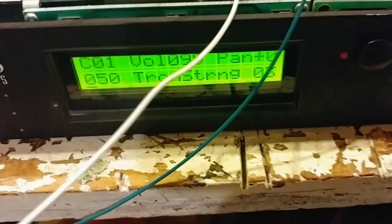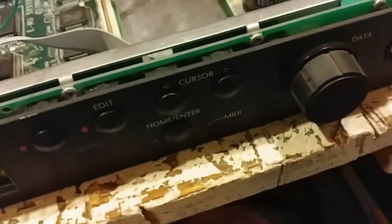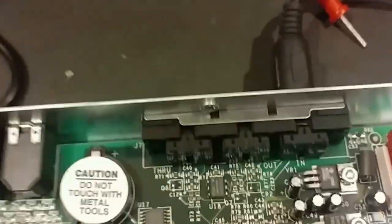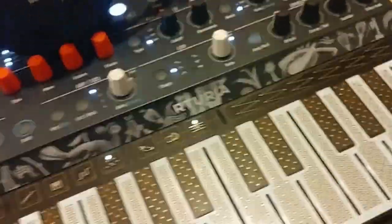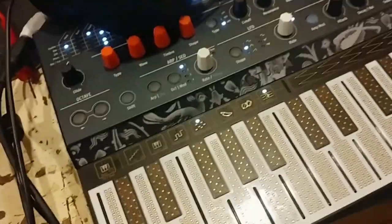I've got the vintage keys on. It's on the Tron string sound. I've verified that all the different controller buttons work, the data entry knob — that's all good. I've got headphones plugged in and I'm on MIDI. I've got a MIDI controller here — actually much more than a controller. This is a MicroFreak, and the MicroFreak is great for testing equipment like this because it's so small — I can just put it anywhere.